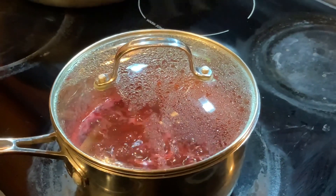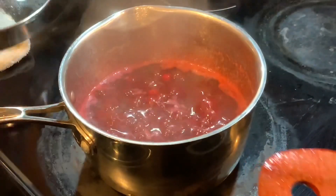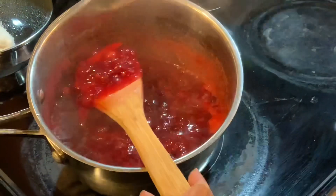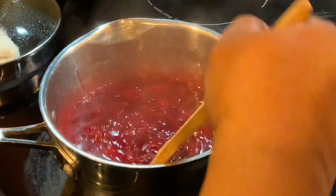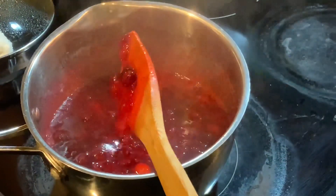It's been about 20 minutes, so I'm back at the stove. See how it's thickened up? See how good it looks? Now you can strain it if you don't like the berries in your cranberry sauce, but I love the berries in mine.